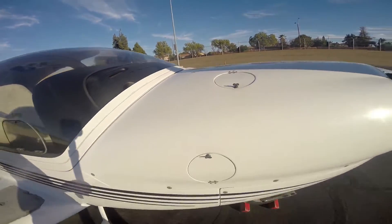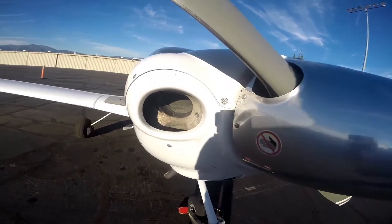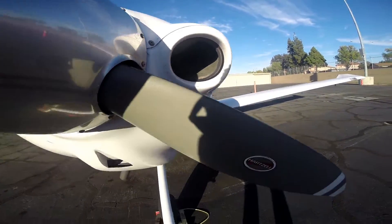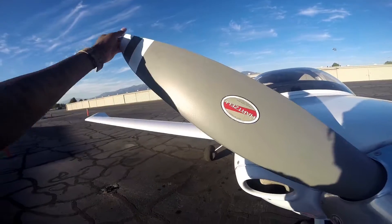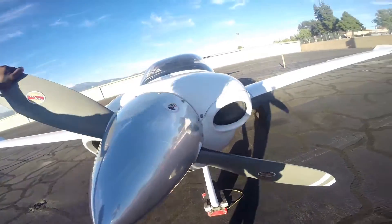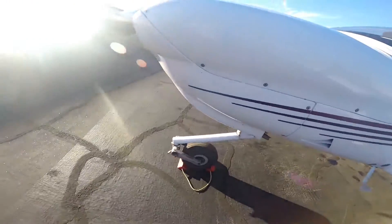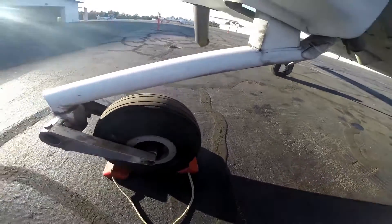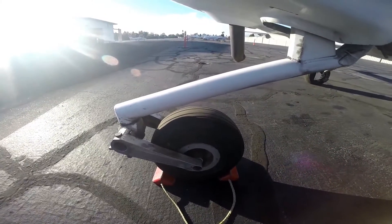Now move to the props. Check the vent on both sides — make sure they're clear, nothing blocking any of the vents including the one below. Check the propeller blades for any cracks. Turn the prop and make sure that's happening freely. Also check the front nose wheel and tire — check for proper air pressure and tire condition. Everything looks pretty good here.